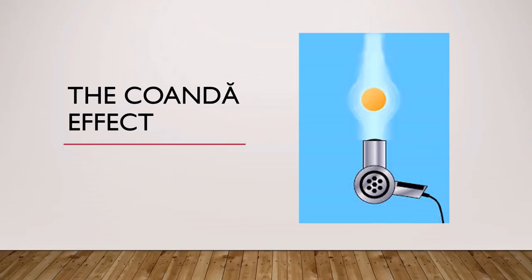And when we use the slightly heavier ball we can hold the ball at an angle and even push and pull the ball around. So we're going to look at how this works and it's down to something called the Coanda effect.